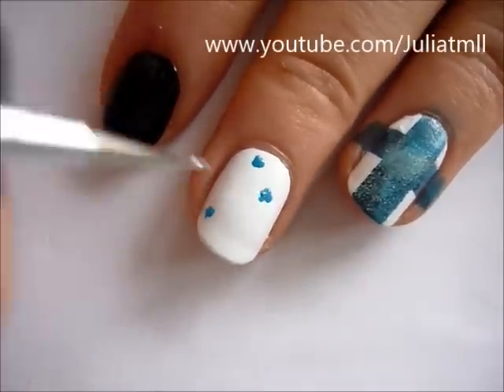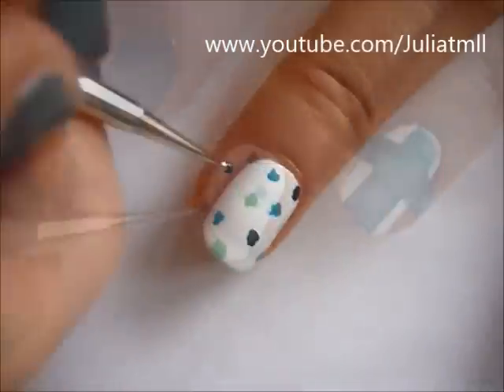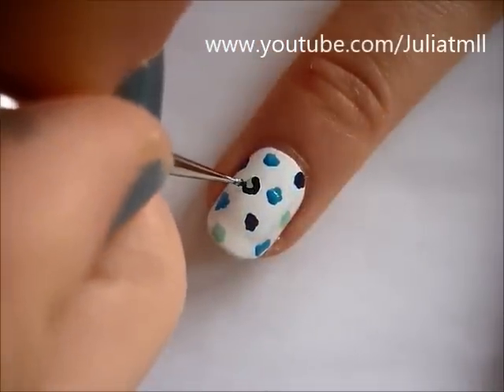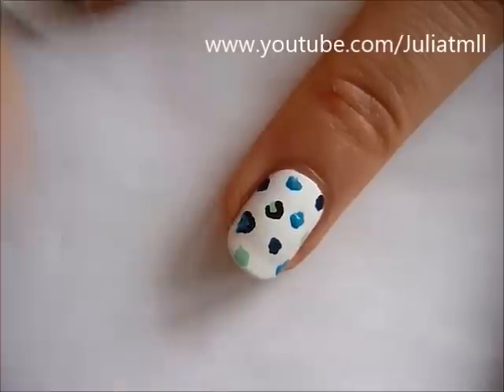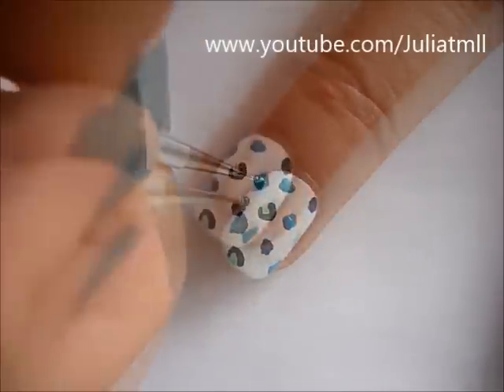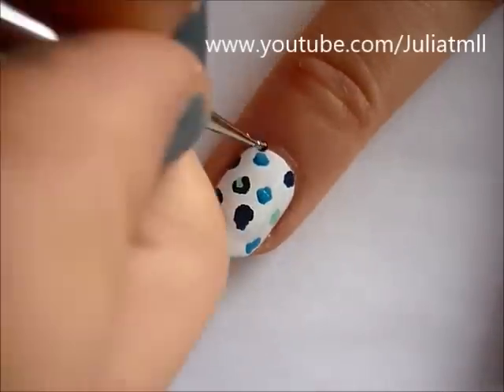On your middle finger, you can create leopard print. I just took different shades of blue and created little spots all over my nail. And then I took black nail polish and just created a border around each of the dots to finish the leopard look.